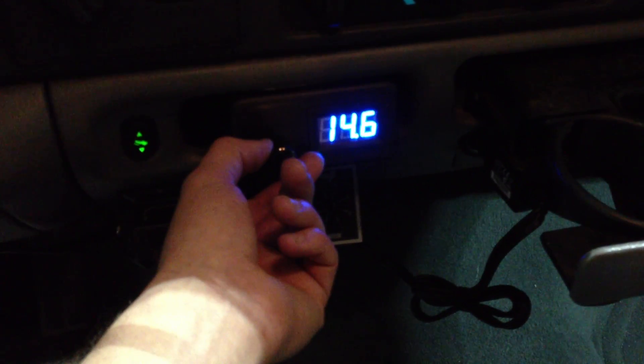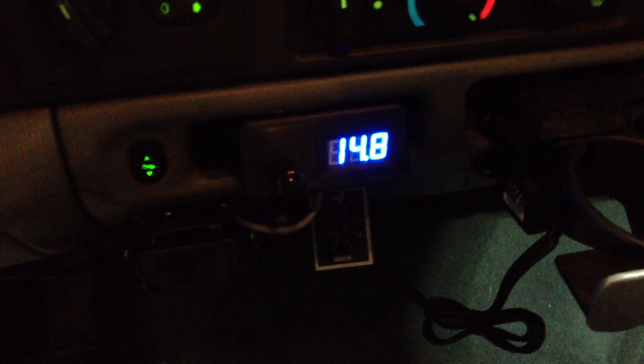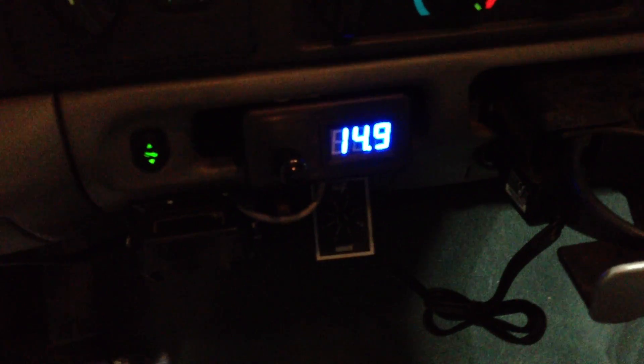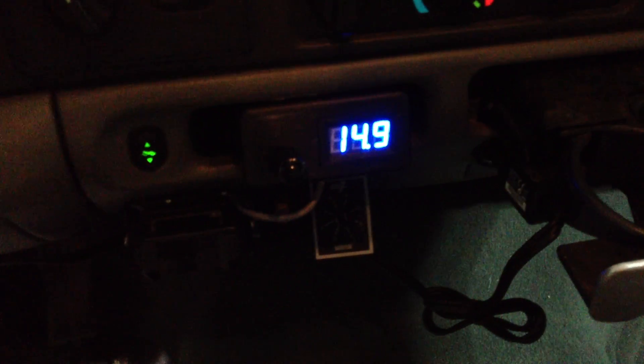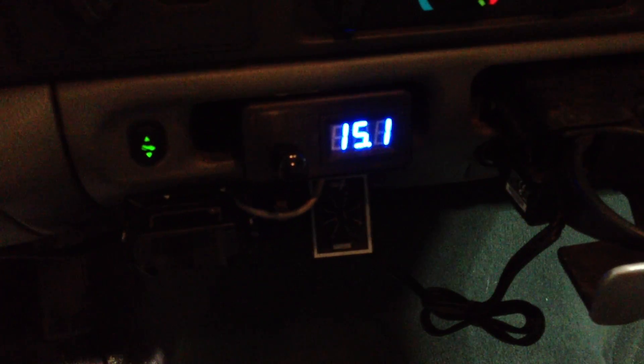It's pretty easy to do. You can dial it all the way up to the 16-volt range. If you want to run 14-volt batteries, of course, we would not recommend doing that in a diesel. But as you can see, the charging voltage is increasing. You can take it all the way up to 15.3 volts or whatever works well for your application.